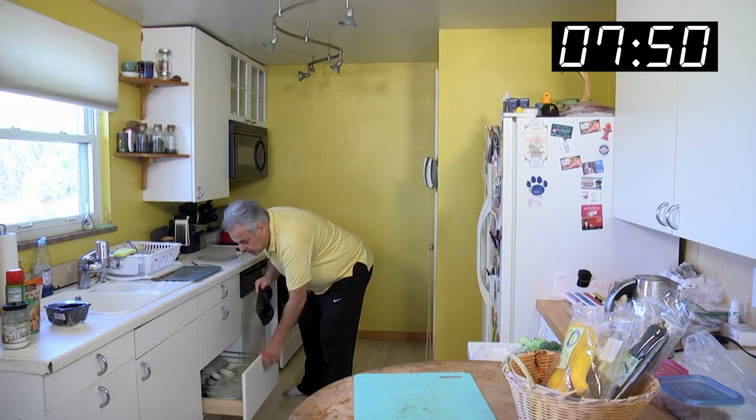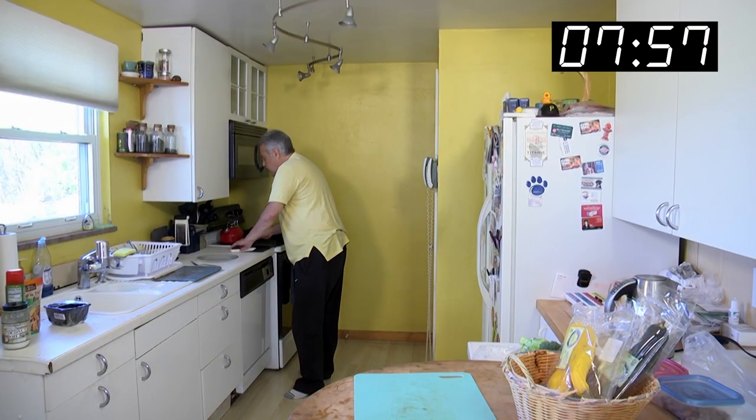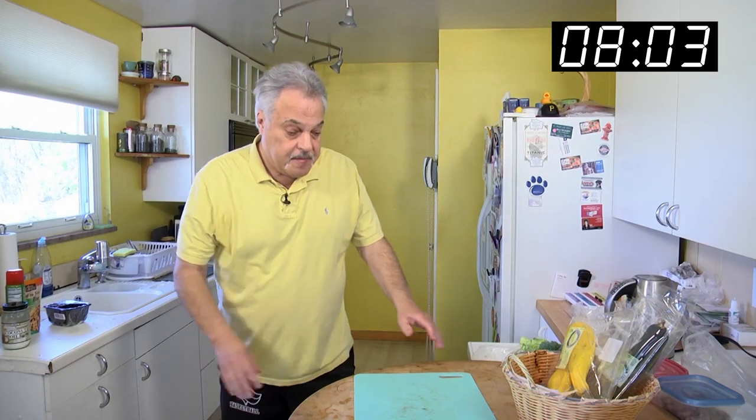My trusty silicone glove — when I need to check the temperature to get that fish out of there. Orange Roughy. I was just thinking back when I bought it last month. I've always liked fish and different things. Never heard of Orange Roughy until 1984.